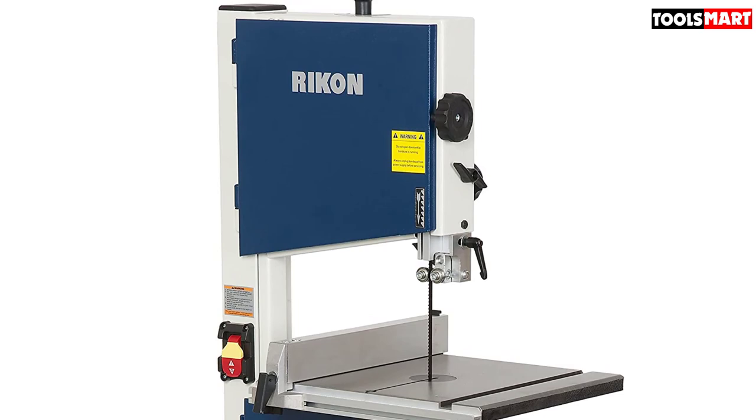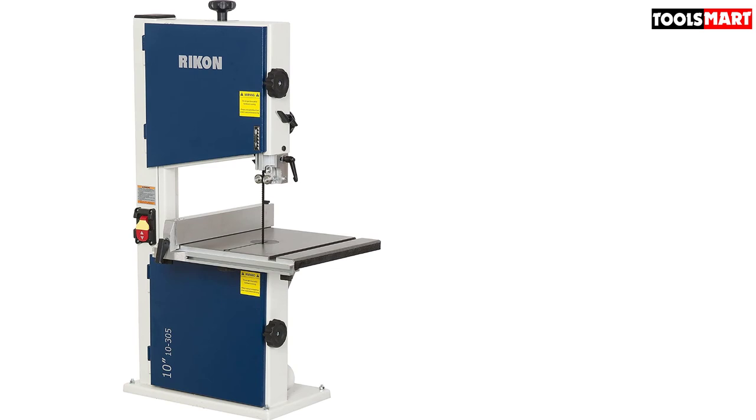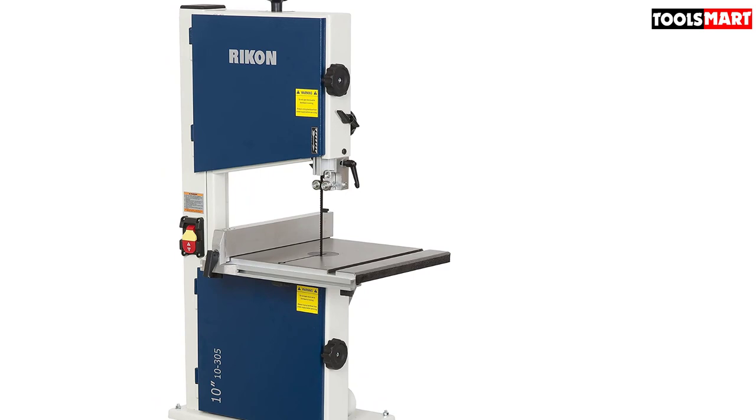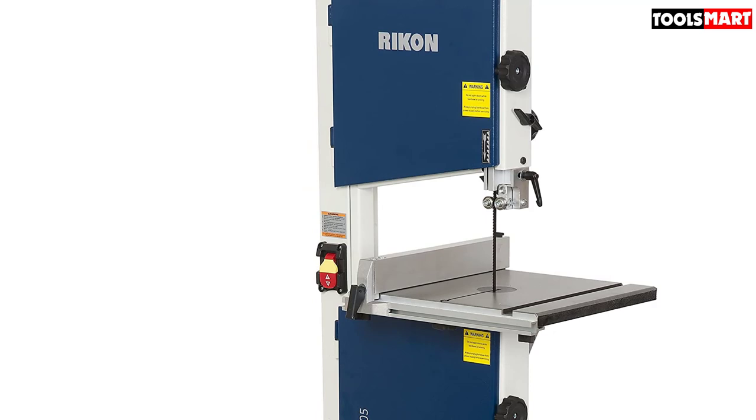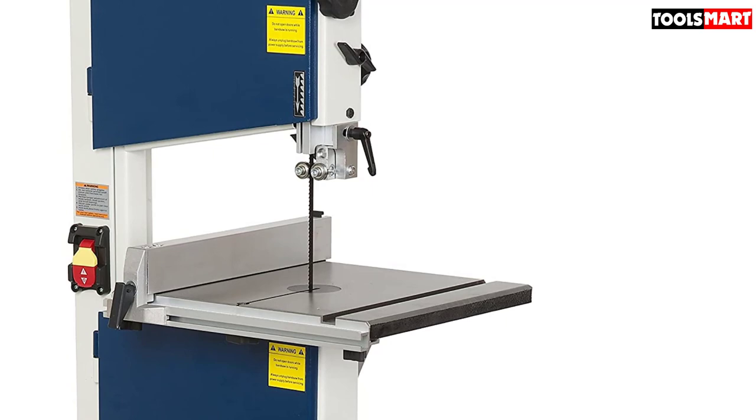The RIKON 10-305 delivers the high speed needed for proper resawing. Its one-third HP motor generates maximum speed for cutting large planks effortlessly, giving you smooth and swift cuts without wandering. After your woodworking tasks, its dust cleaning system eliminates the dirt problem. Simply connect a vacuum hose to its dust port to remove all sawdust from the workspace.